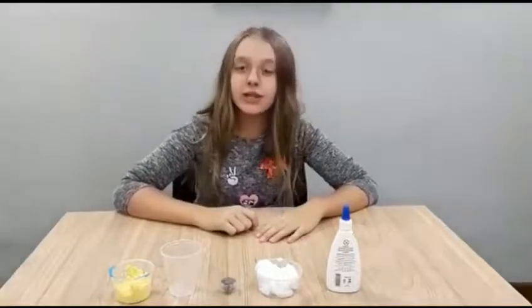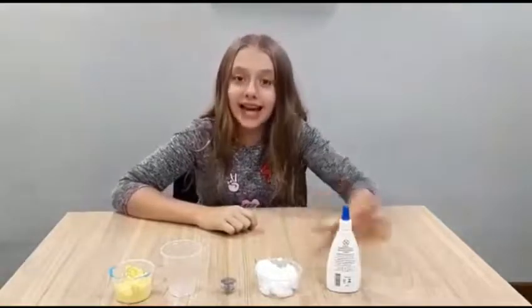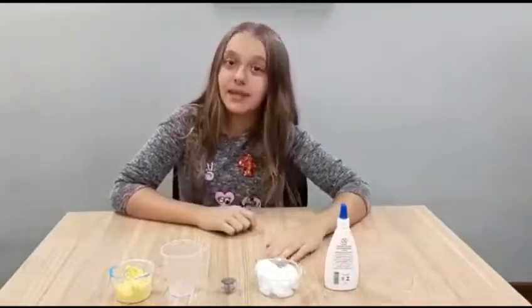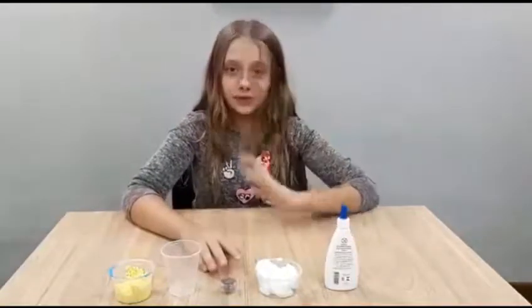Hi guys, my name is Manu and today I will make a crunchy slime. You will need glue, shaving cream, glitter, and borax and foam beads. Glitter is optional.